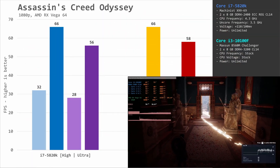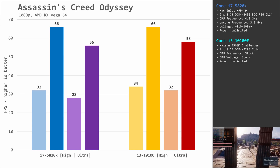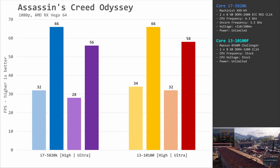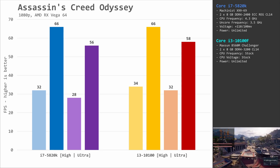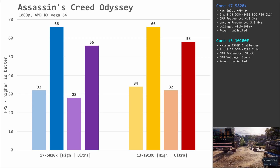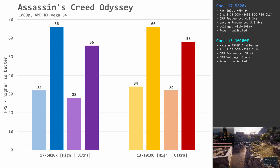Assassin's Creed Odyssey gives us another interesting example. The performance is almost identical using the high graphical preset, but switching to the ultra graphical preset, the Core i3 is again a bit faster. The difference is just a few fps, but it is still unusual to see that increasing GPU load increases the performance gap between the two CPUs.